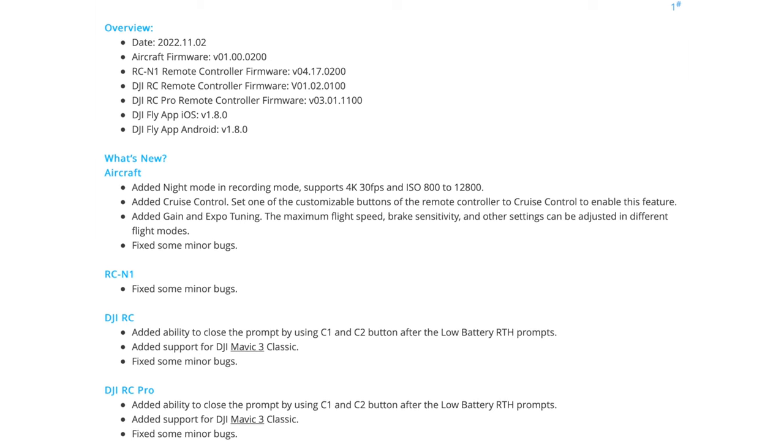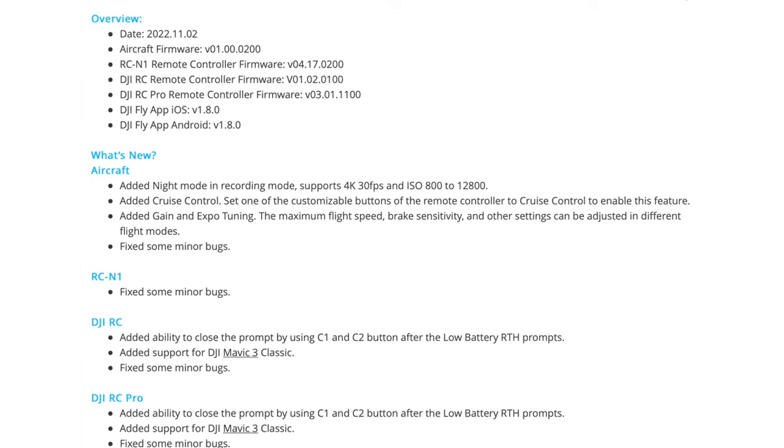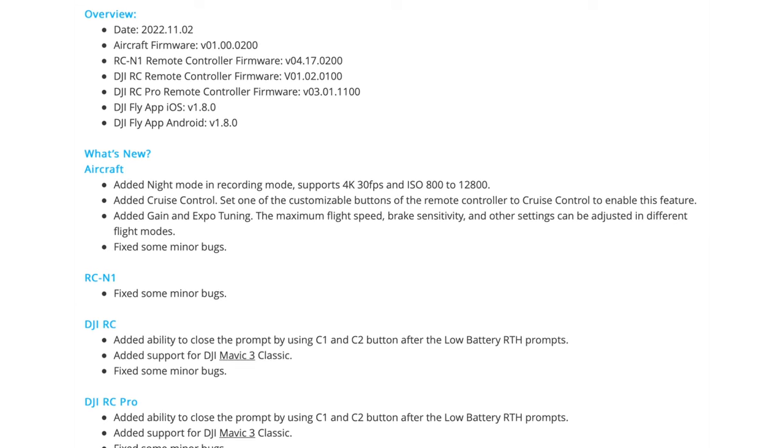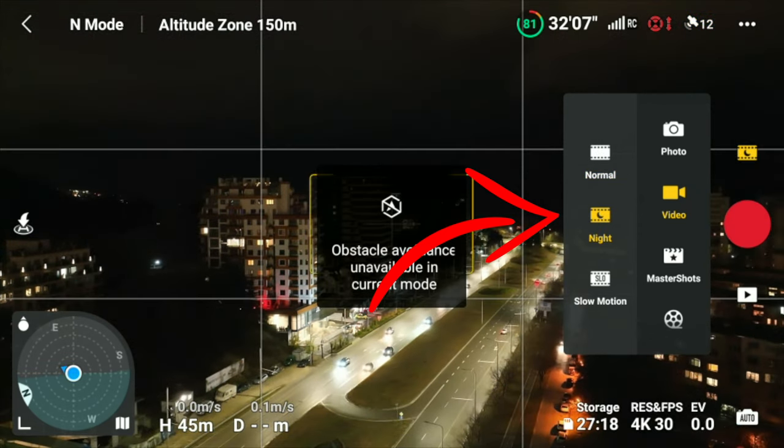First things first: in order to access Night Mode, you need to make sure you are running the latest firmware update on your Mavic 3, whether it's the Classic or the regular Mavic 3. Make sure you check for firmware updates so you know you're on the latest version. Once you successfully update, you will have the chance to choose Night Mode in your video options, and you will immediately see the difference it makes.